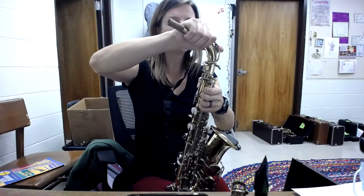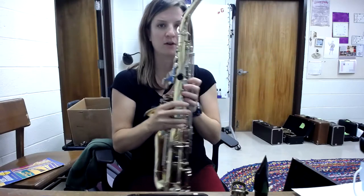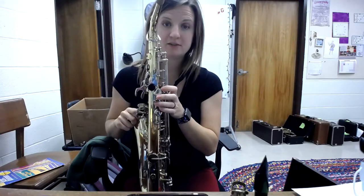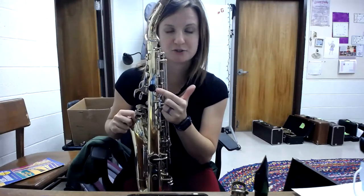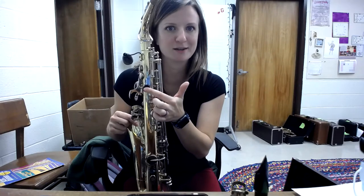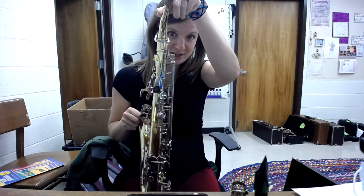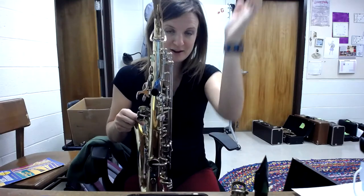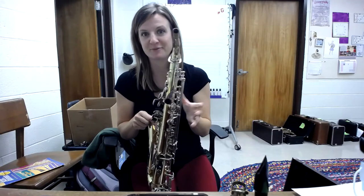Once those two are together, the body of the instrument has a thumb rest — it's this black circle on this instrument, sometimes it can be silver or gold, but it's almost always just a nice pad. The neck should be facing this pad, so adjust it so that those two are in line.